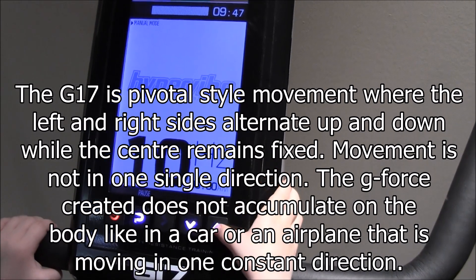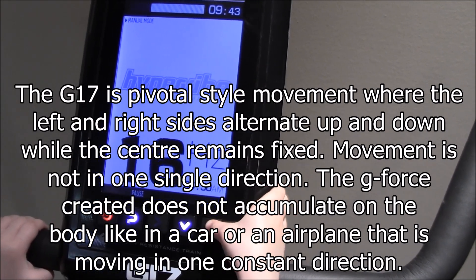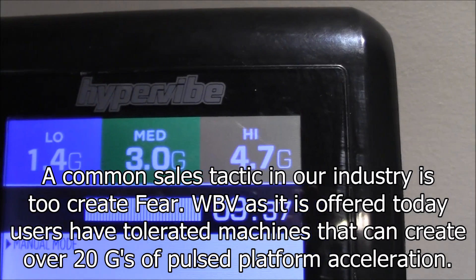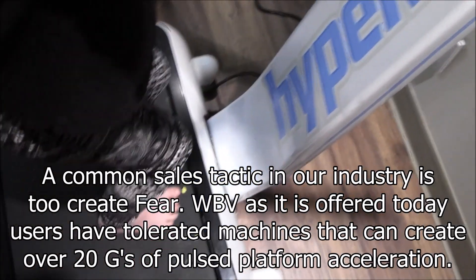Deandra, can you bring that up to about 20, please? She weighs about 35 pounds. You can see right now she's at the low position, and her feet are at the low foot position.